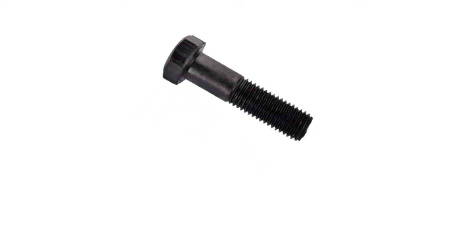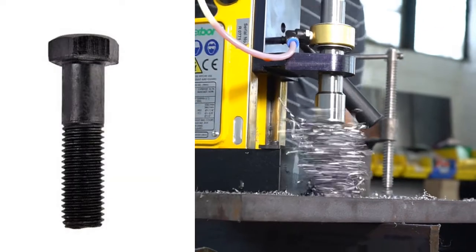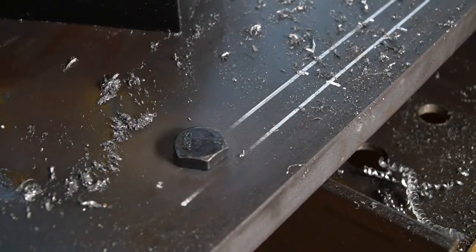In this video we're going to show you how to make a perfect hole in steel for structural bolt installation. That includes which tools to use and what sizes you'll need.